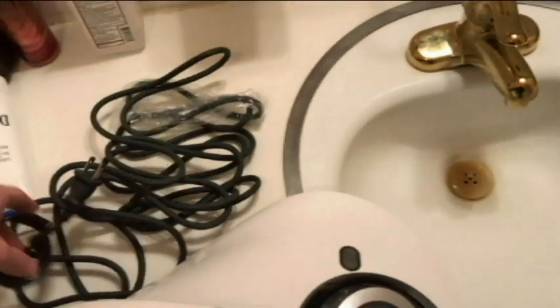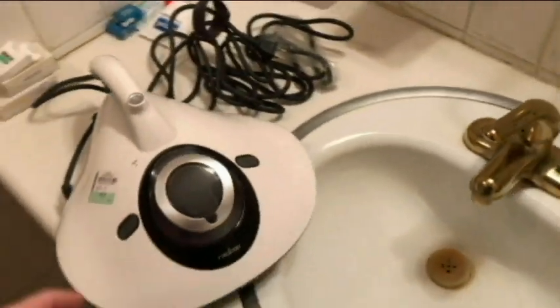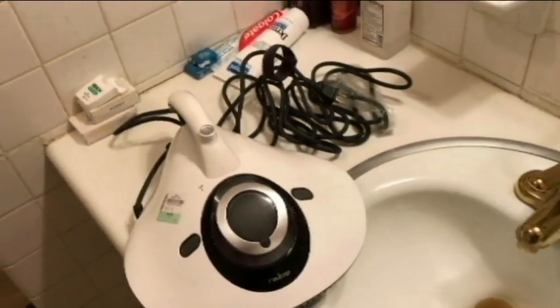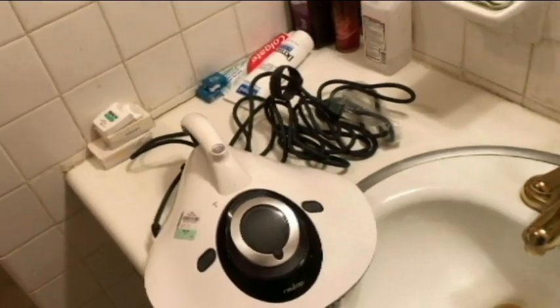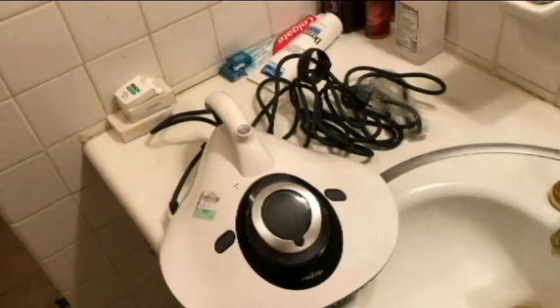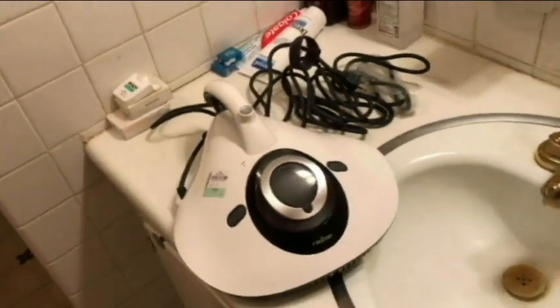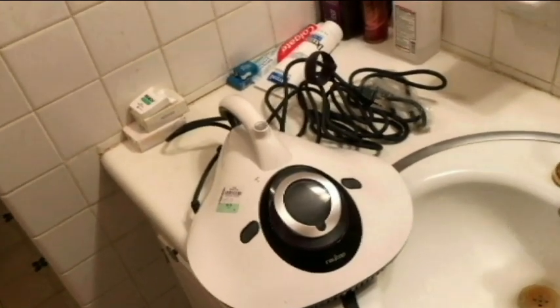We've got a pretty long cord and a little velcro strap to keep it all together. This is a vacuum cleaner designed for mattresses to pick up dust particles, dander from pets, hair. It will also pick up bed mites, their droppings, their eggs. It has a UV light underneath that will supposedly kill staph, E. coli, and influenza A.